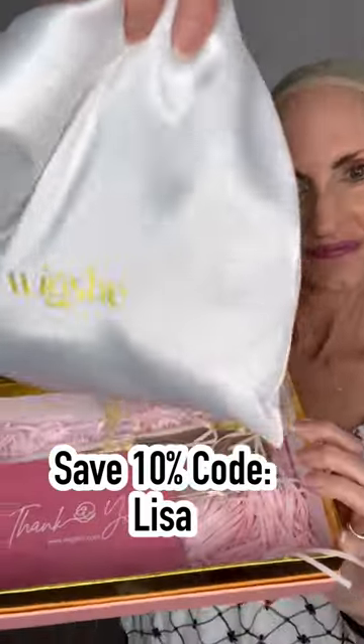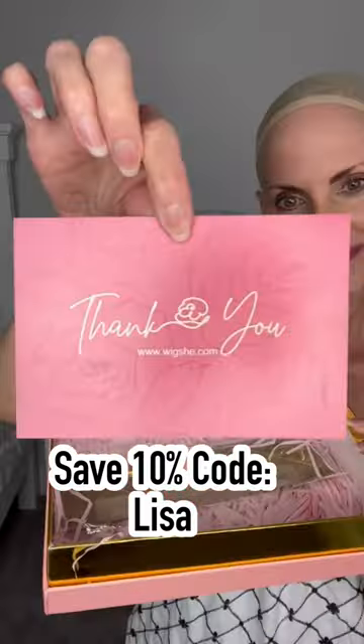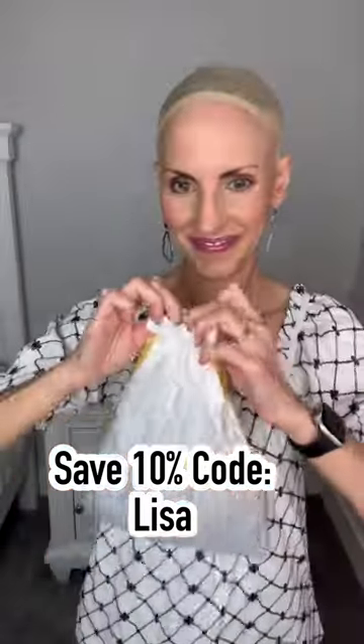I have another great She Wig to show you, so I'm unboxing it. Silk bag, thank you note, wig grip — so nice.